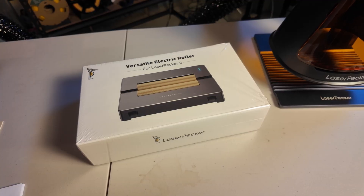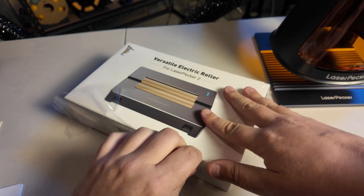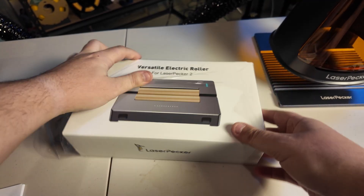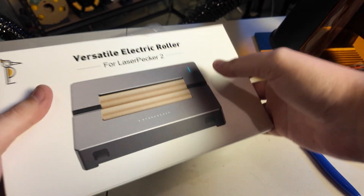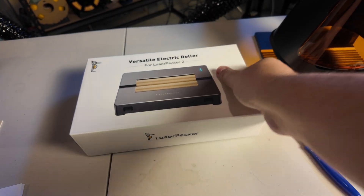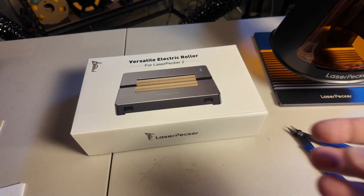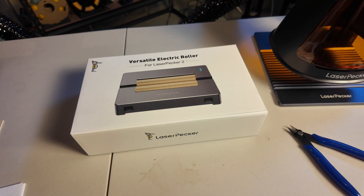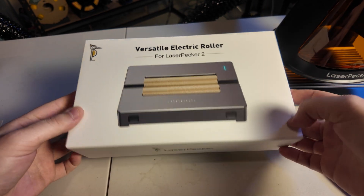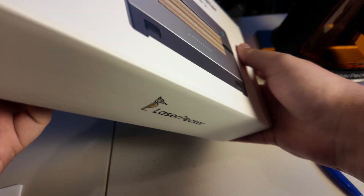Now that we tested that on the main machine, let's open up some of the accessories that LaserPecker sent. This is the versatile electric roller — it's made to engrave on rounded or specifically shaped objects that might not be able to be engraved on a flat surface. I have no idea how to use this, so let's open it up and figure it out.